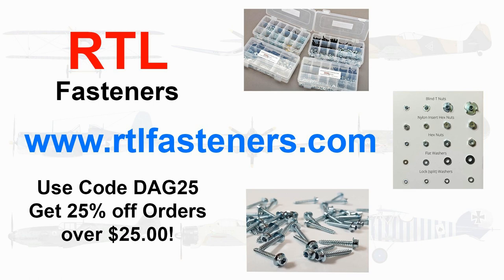Before we dive in, I want to talk about my sponsor RTL Fasteners. If you need bolts, nuts, servo screws, or any type of fastener for the hobby, go to their website. If you purchase more than $25 in product and use the code DAG25, you'll get a 25% discount — a pretty sweet deal.